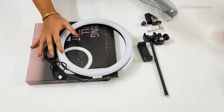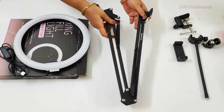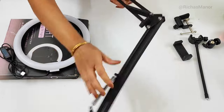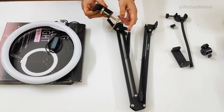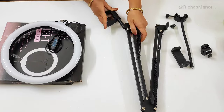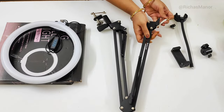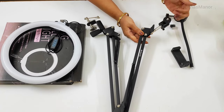Cooking video बना रहे होते हैं तो movement में दिक्कत होती है — अगर tripod का stand या ring light का stand बीच में हो तो आने-जाने में बहुत फँसता है। इसलिए मैंने इसको purchase किया। ये जो ऊपर frame जैसा है, इसमें light का mode change करने के लिए और dim या तेज करने के लिए buttons दिये हुए हैं। अब main part देखते हैं — ये जो arm है वो metal का है।